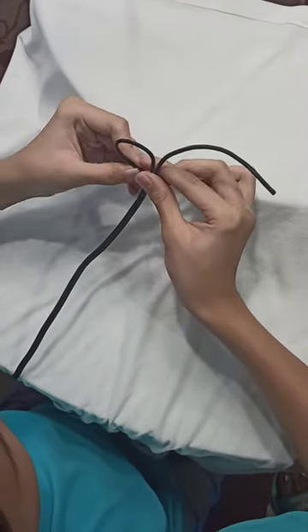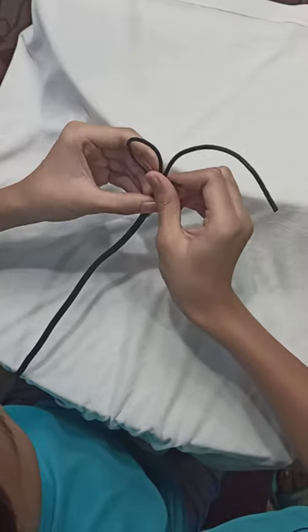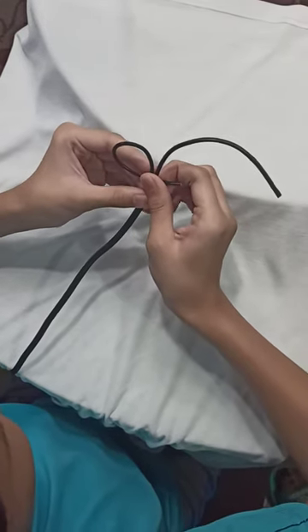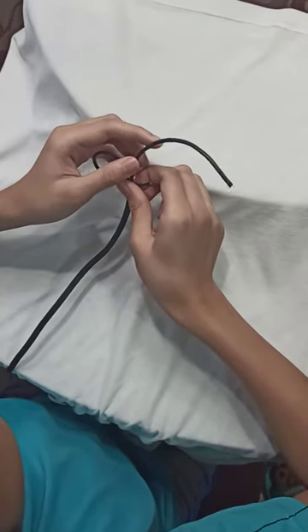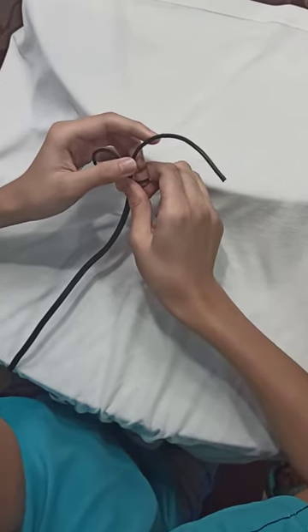Number three: bend the right strand of cord, place it at the back of the left strand and over the main cord.